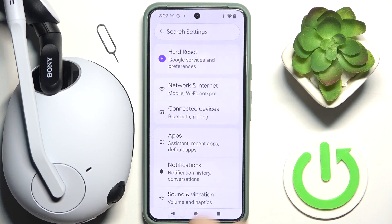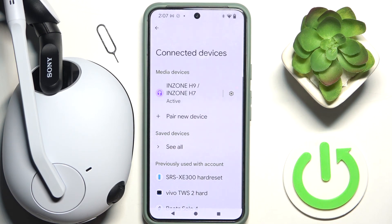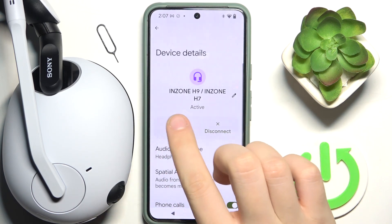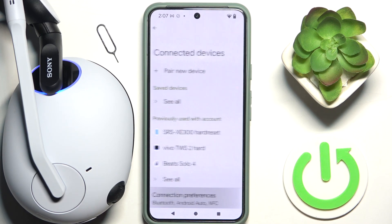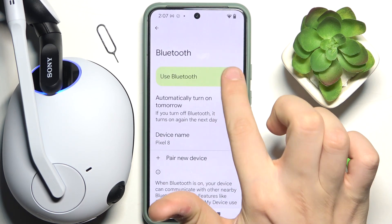First, enter Settings and go to Connected Devices. Forget your device if you were previously paired to it, and then disable Bluetooth.